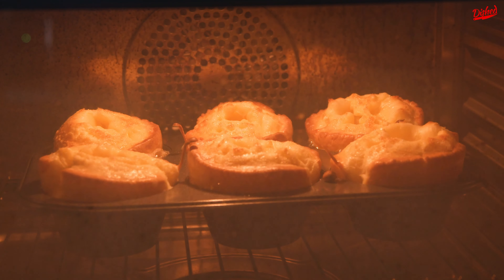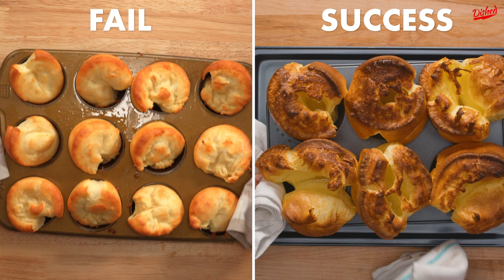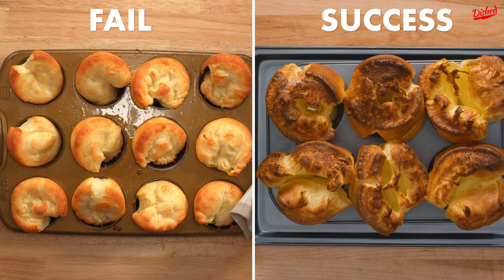If you've ever made Yorkshire puddings, you know that getting them to rise is absolutely key. In our last attempt we made a lot of mistakes, but this time I think we finally figured out the best way to make Yorkshire puddings.